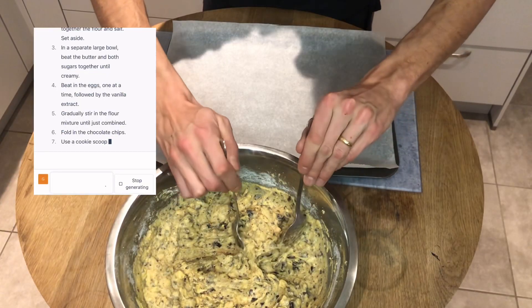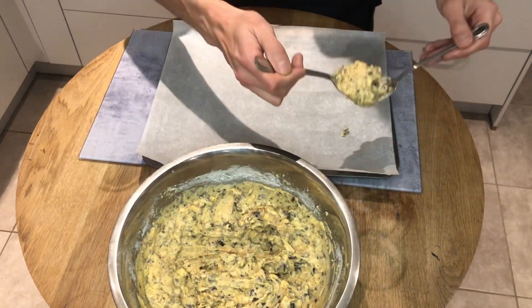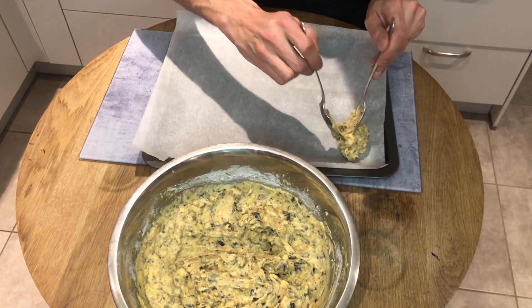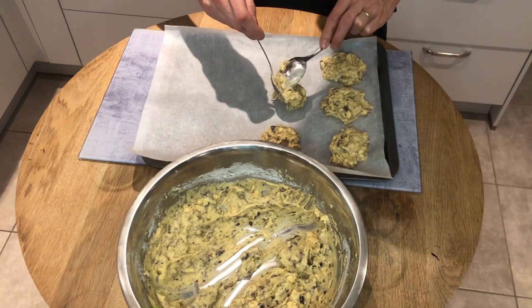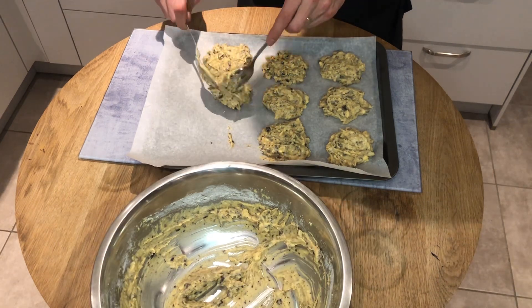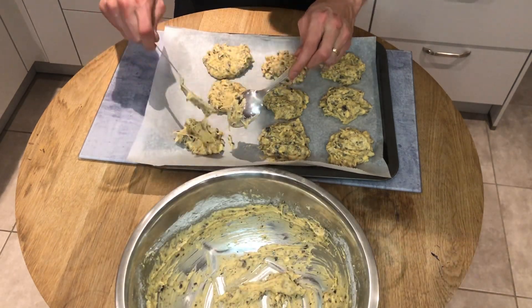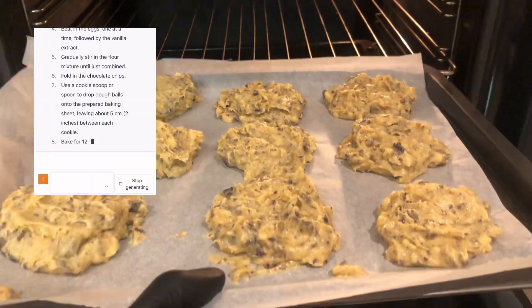Let's make the cookies on the baking sheet: 1, 2, 3, 4, 5, 6, 7, 8, and finally 9 — ready to be baked. We can put them in the oven for about 15 minutes.